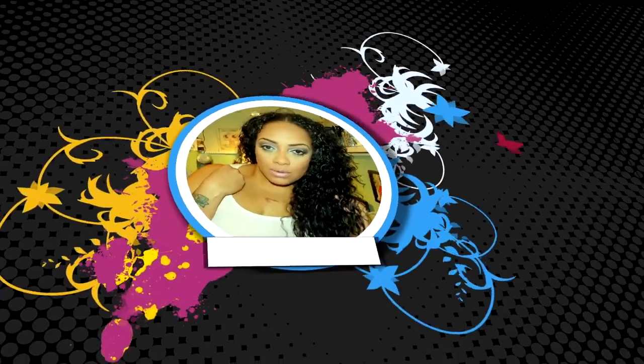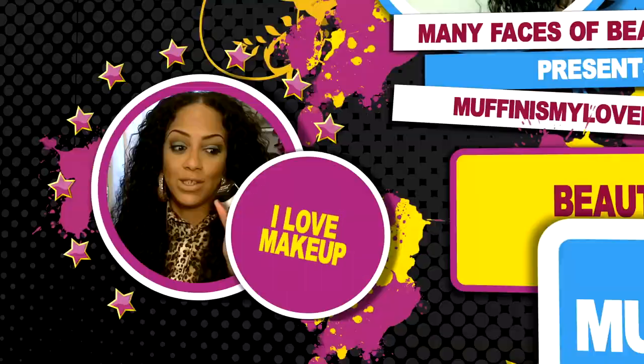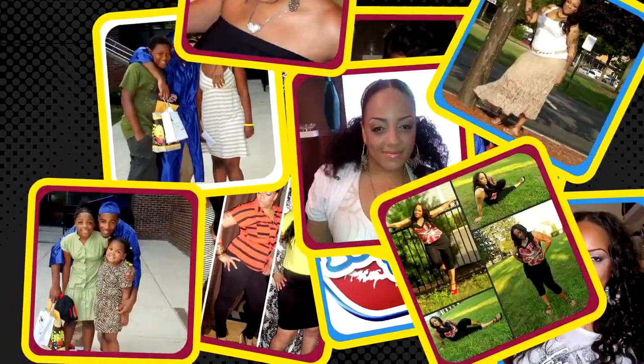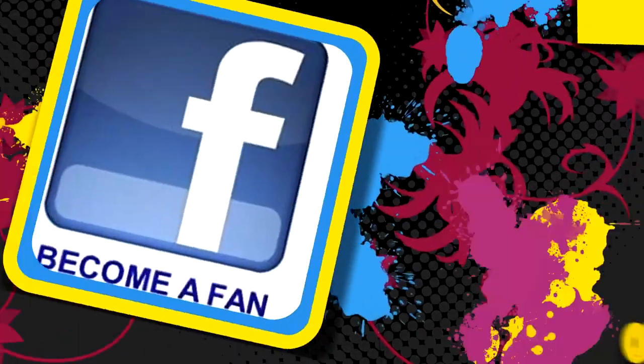What's up, divas? What's up, divos? It's your girl, April, and I'm back for another video.